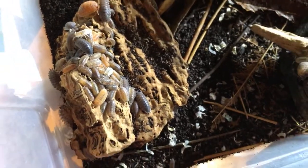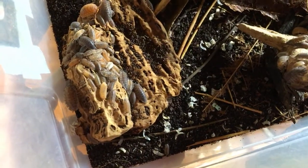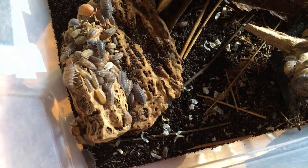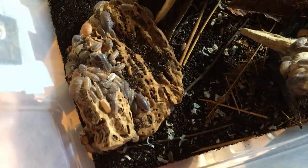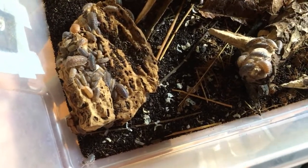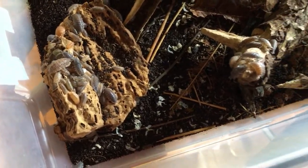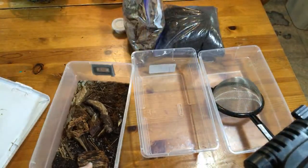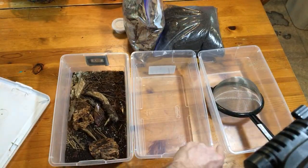Hello everyone, Russell McGuire here. We're going to be changing the entire substrate of the isopods. It is a tricky process if you want to remove all the substrate and you don't want to just split a culture, which is a really easy way to do it - just put 50% of the substrate in two containers and top off with other substrate. That's easy, but that's not what we're going to do today. I'm going to go through the whole process because a lot of people have asked for that.